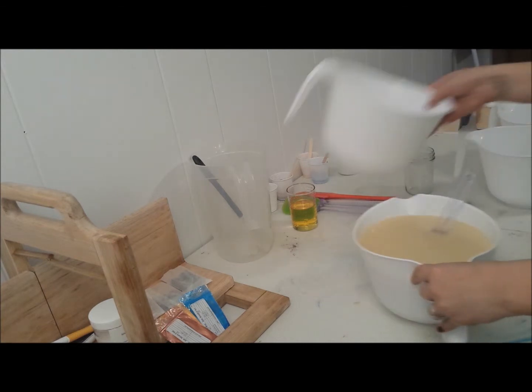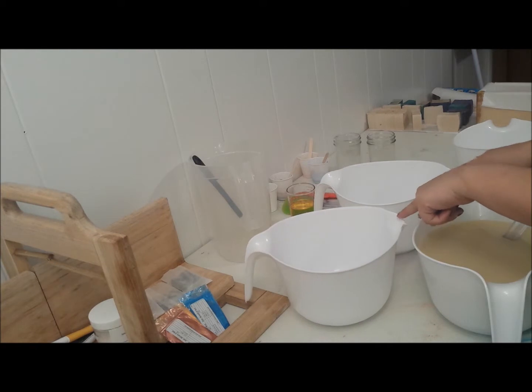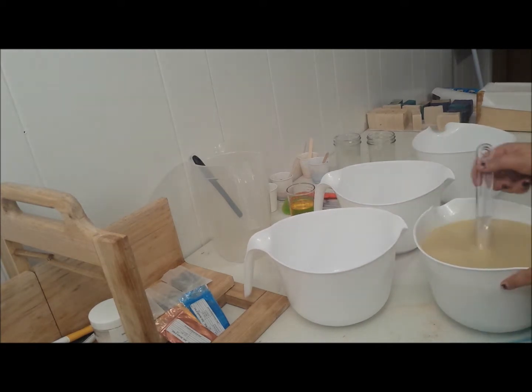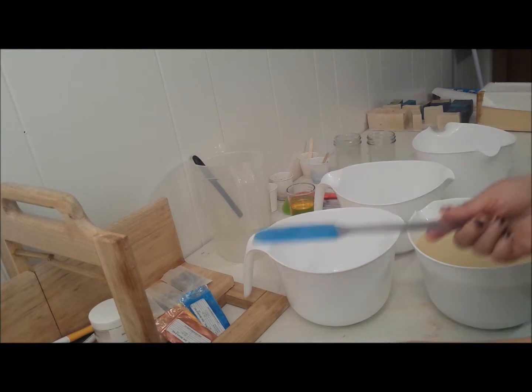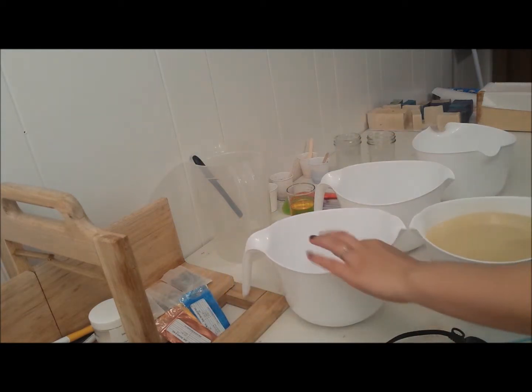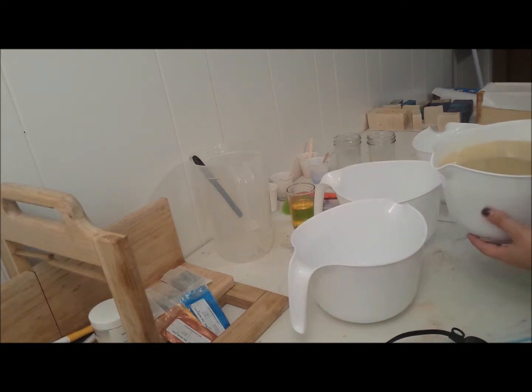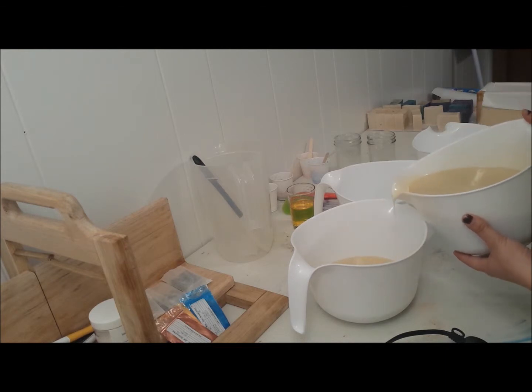I'm using these bigger pitchers because I want the spouts and I don't have enough measuring cups to do what I want. I only have two measuring cups and they're not the same size — it doesn't really matter, but I don't have enough to do it the way I want, so it's got to be this way so I don't make a mess.